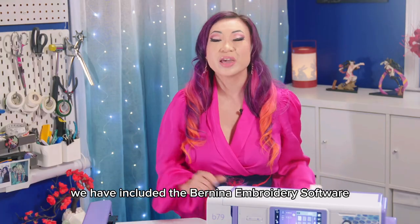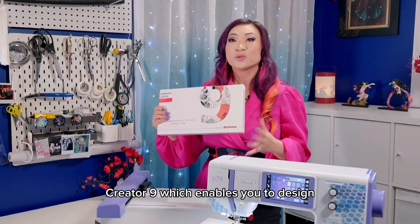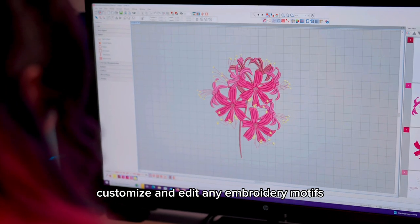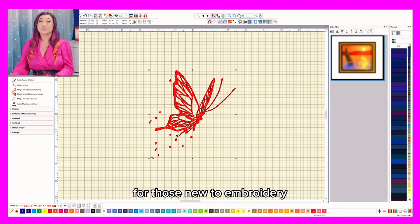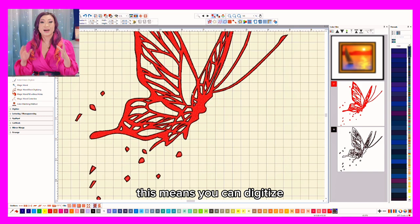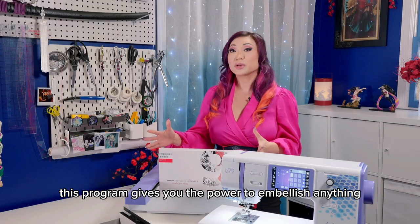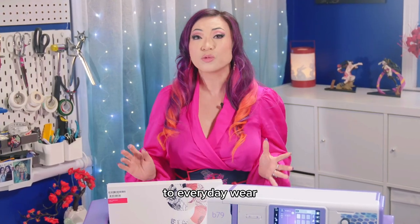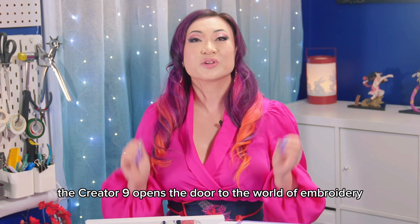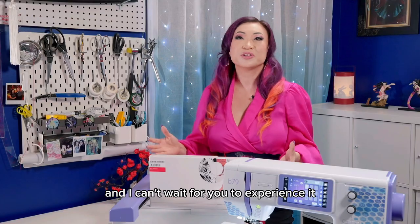And the best part is, we have included the Bernina embroidery software Creator9, which enables you to design, customize, and edit any embroidery motifs. For those new to embroidery, this means you can digitize custom embroidery from any image. This program gives you the power to embellish anything, from costumes to everyday wear to household items. The Creator9 opens the door to the world of embroidery, and I can't wait for you to experience it.